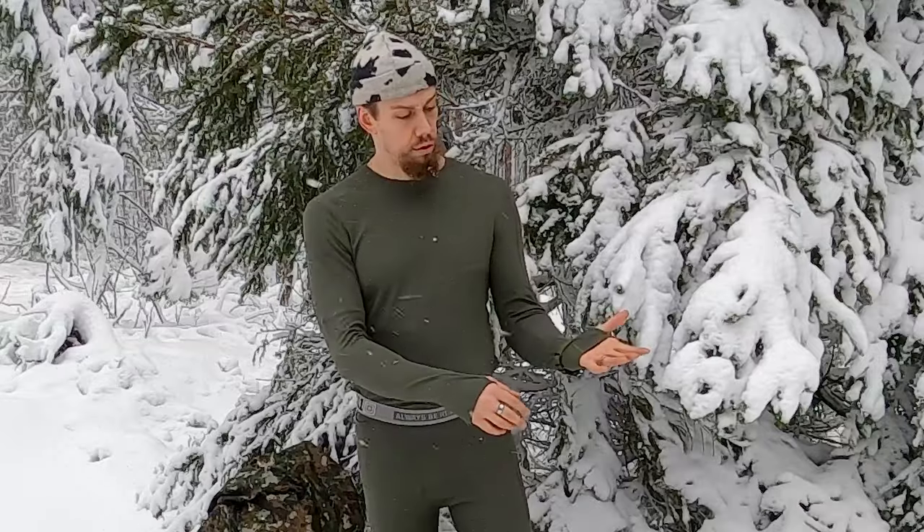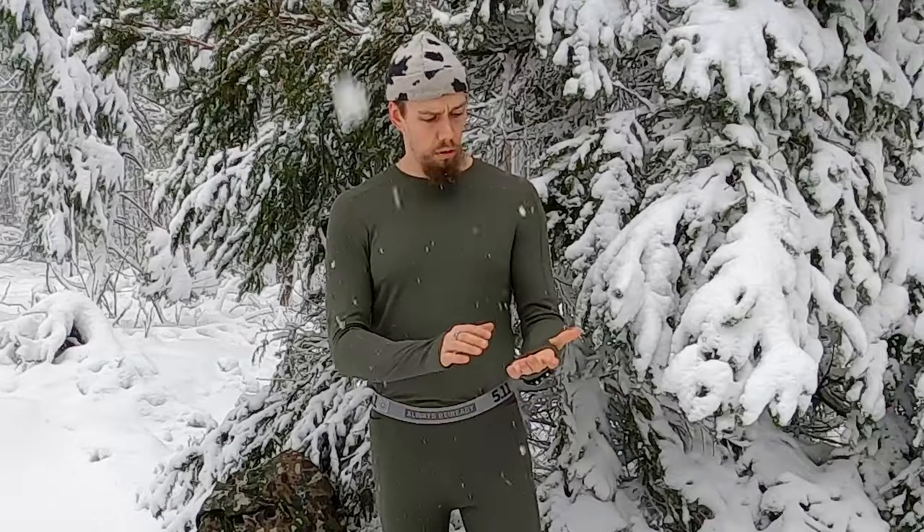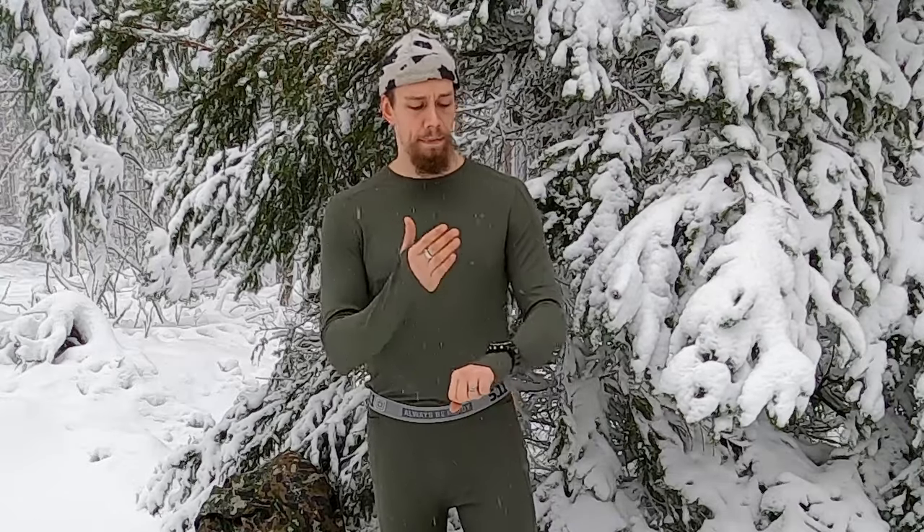Besides the material of the base layer, a couple of things to look for: I highly encourage you to get some type of layer with thumb holes. These are very good to have in my opinion, either as a base layer or mid layer option, to cover your palms and wrists especially. Wrists are a bit of a hard place to keep warm if you have short gloves and short or standard-length sleeves — they can get snow and cold air in between quite easily.